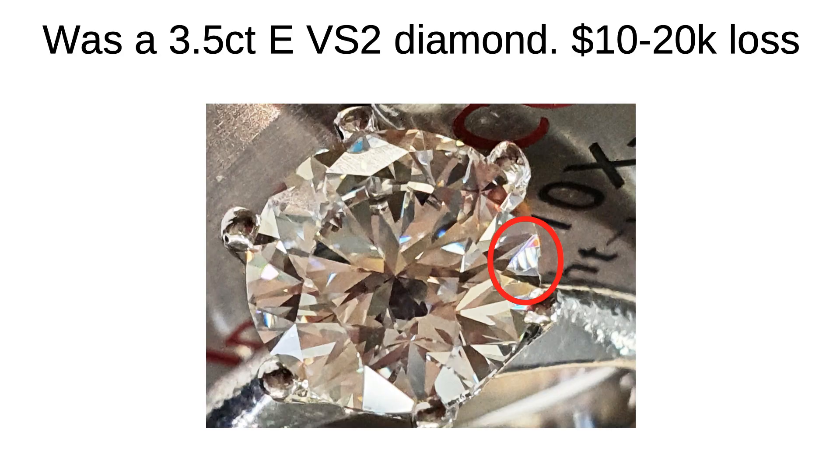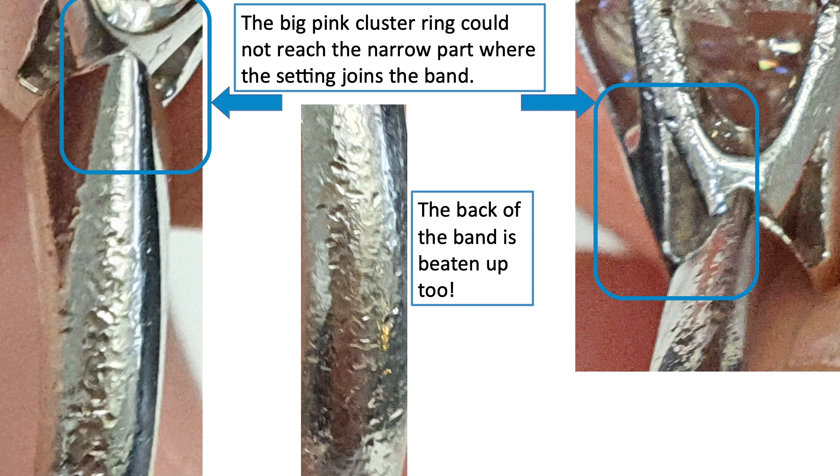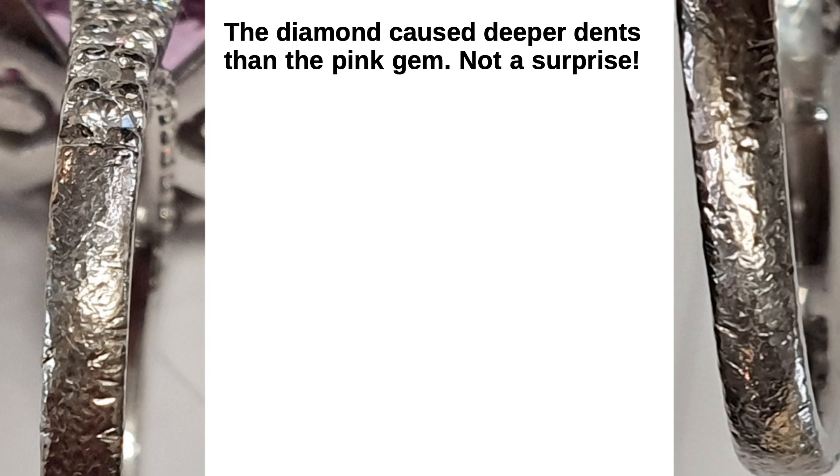A couple of weeks ago, a lady came in. I'd never seen her before. She was sent by another jeweller because the other jeweller didn't know what to do or how to assess the damage. So this is the problem, and I see it several times a year.